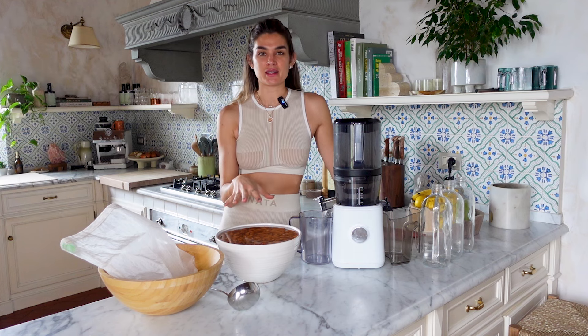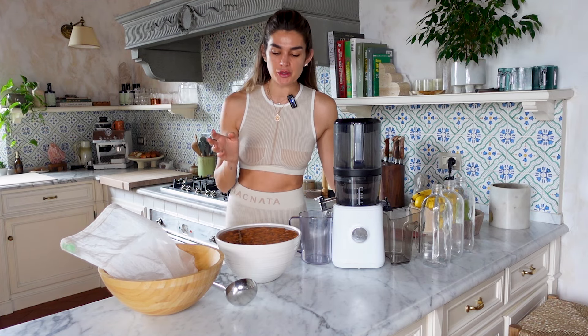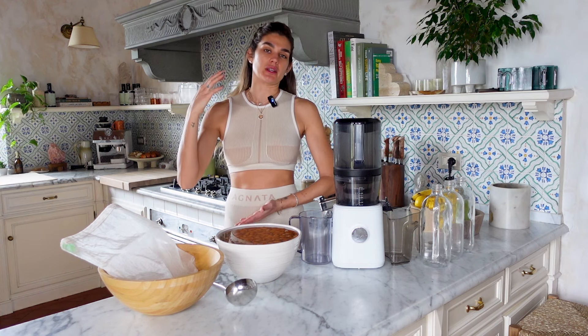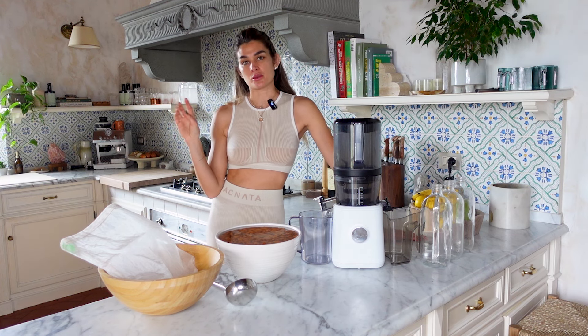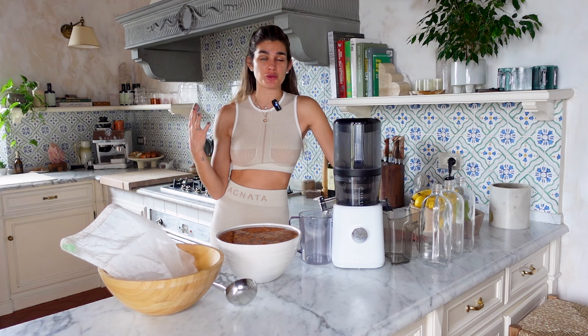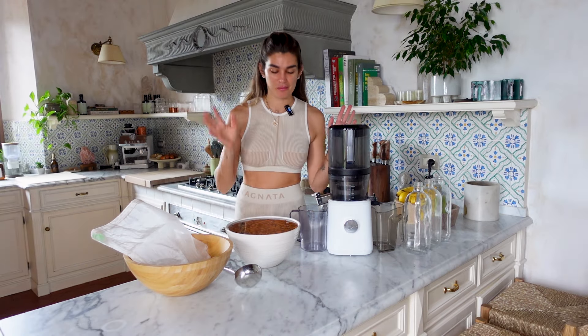I have my soaked almonds here, rinsed and drained. Now I'm going to ladle them into the juicer and let it do its magic. The beauty of buying almonds in bulk is that you get them way cheaper. I drink almond milk multiple times a month, so when I buy a big 25-pound bag, it lasts me at least one to two months. In Italy I buy local organic almonds from Sicily, and in the US I used to buy organic almonds in bulk from nuts.com — highly recommend them. Buying in bulk means you're not buying lots of small expensive bags.